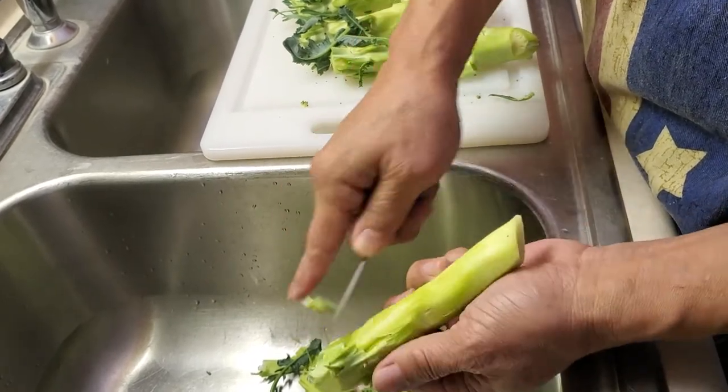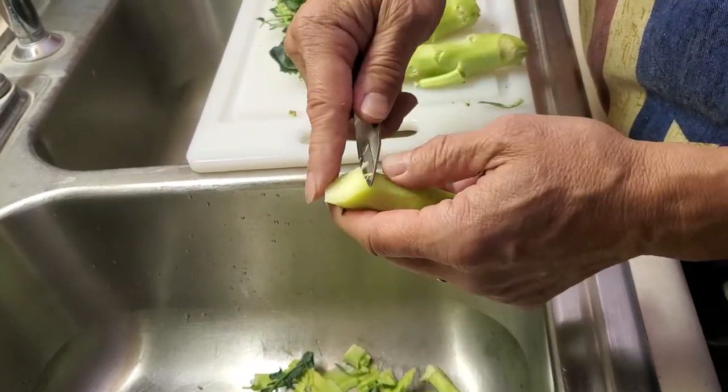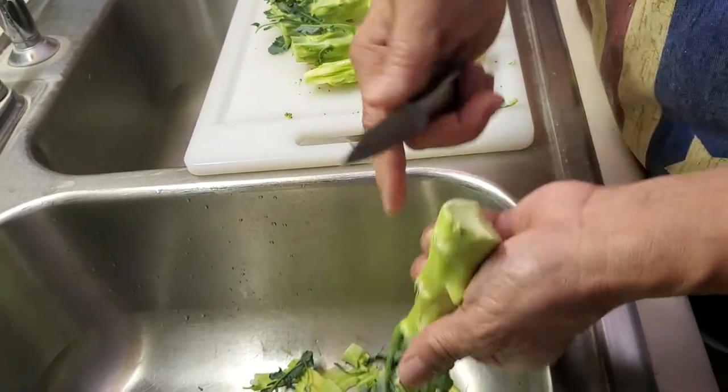You peel the skin off and a little bit underneath the skin, which can sometimes be rough. You can see now — let me do one more.